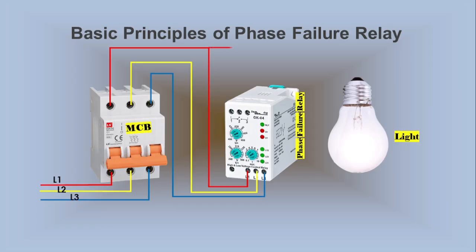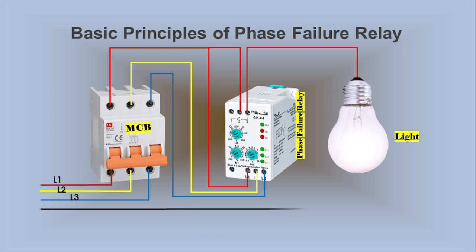We connect a wire from Terminal 3 of the relay to the light's phase terminal. The neutral wire connects to the light's neutral terminal. When we turn on the MCB and conditions are normal, Terminals 2 and 3 of the Phase Failure Relay connect, allowing the light to glow. In an abnormal condition, Terminal 2 connects to Terminal 1, Terminals 2 and 3 open, turning off the light. This demonstrates the basic principles of the Phase Failure Relay.